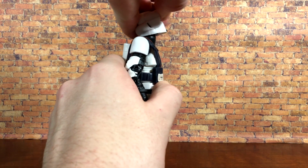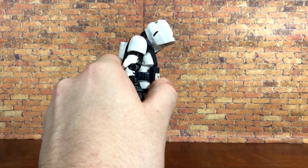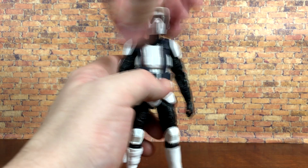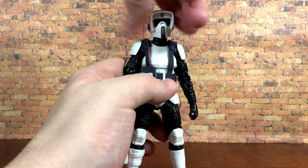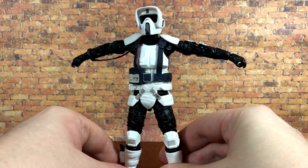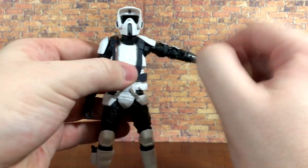For the head articulation, he can look up a very decent amount and can also look down super far — great range of head motion. He can rotate 360 degrees and does have some side-to-side tilt. Even with the new harness piece, the shoulders still go all the way out, which works really well — those top pieces are nice and soft so they don't really get in the way of articulation.